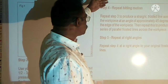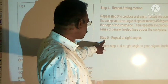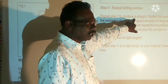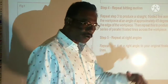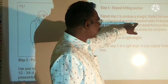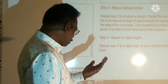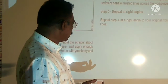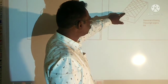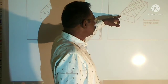This is the third step. We have four steps. Repeat step three to produce a straight set of strokes across the workpiece. This is the fifth step — approximately four degrees.